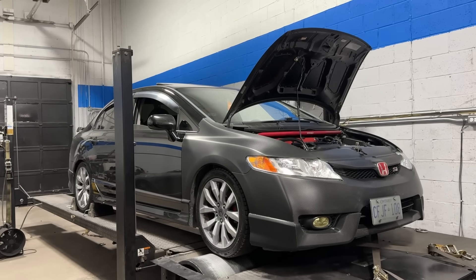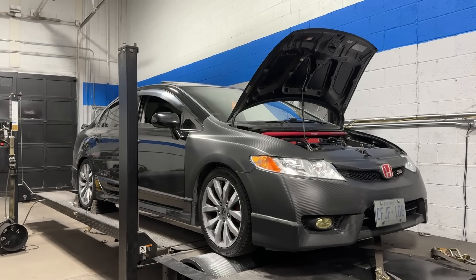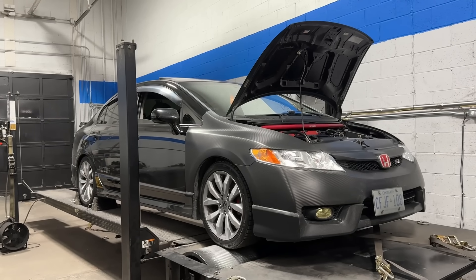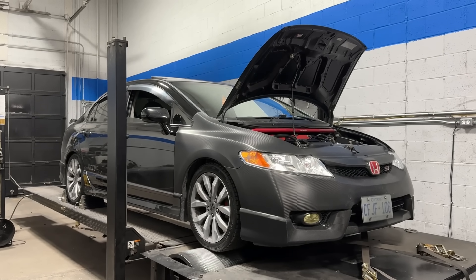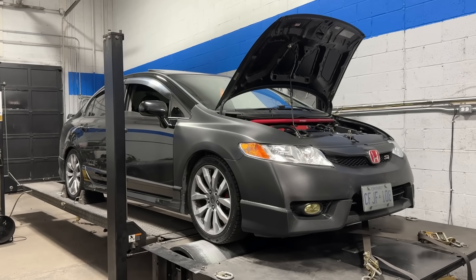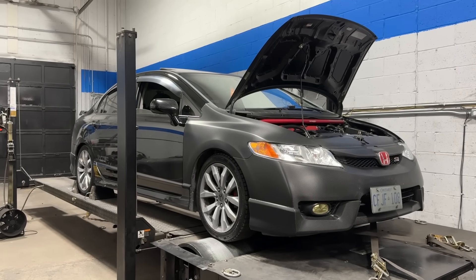It also has a ported Type S oil pump. In this video I wanted to show the benefits of doing the 50-degree VTC cam gear wheel on a K24. I get asked all the time: is it worthwhile to do the 50-degree VTC cam gear wheel on a K24 before you swap it into one of these 8th gens? My answer is always yes, because you pick up a bunch of mid-range power when you have the ability to advance VTC more than 25 degrees.